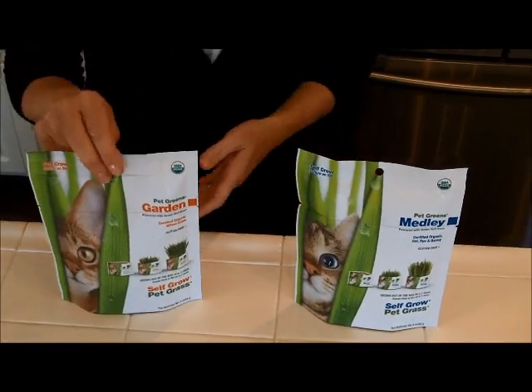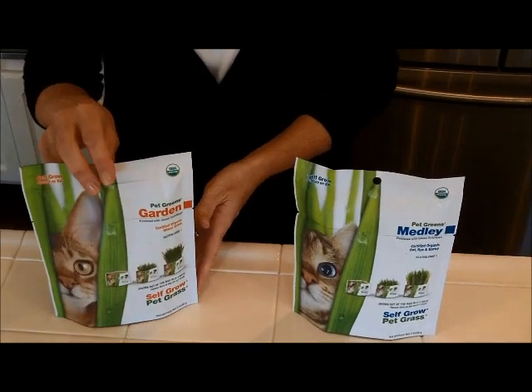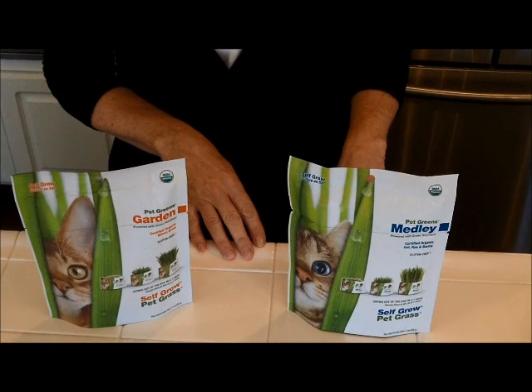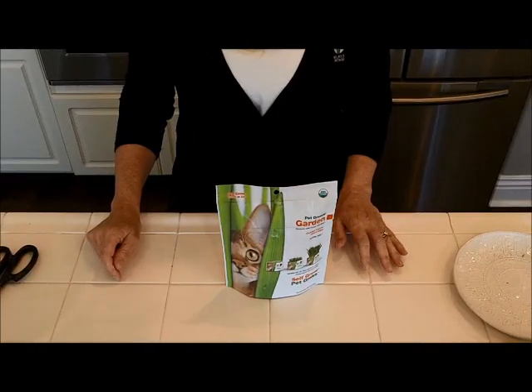We have two self-grow kits. The first one is Garden, which grows wheatgrass, and the second one is Medley, which grows a combination of oat, rye, and barley.